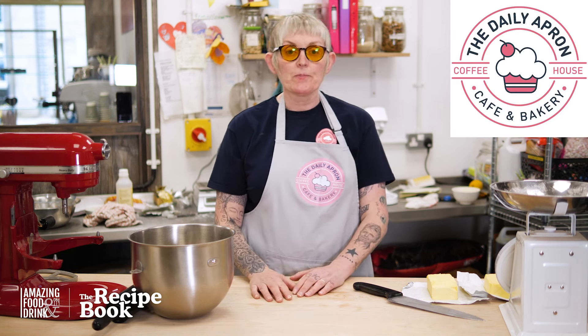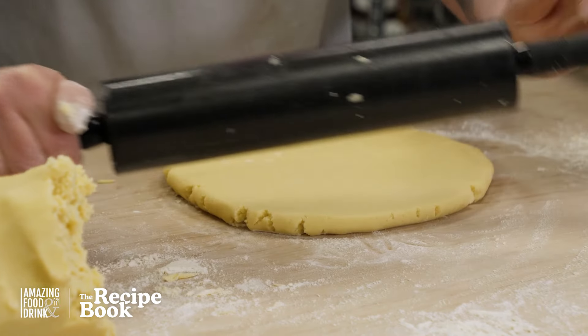Hi folks, my name is Cathy. We're here today in the Daily Apron in Lisburn and I'm going to show you how to make shortbread.